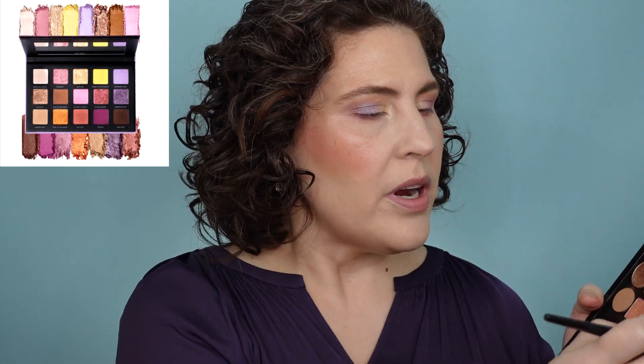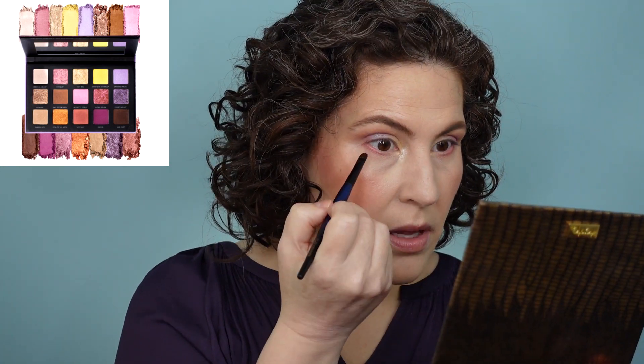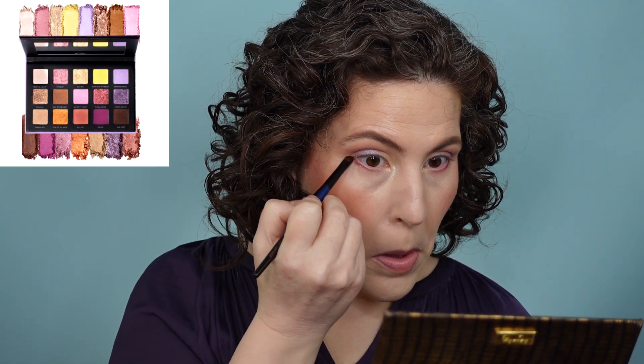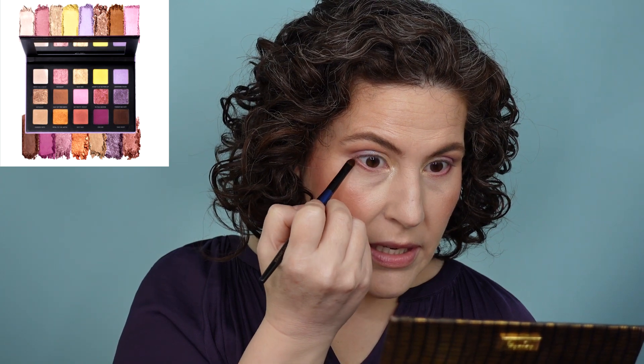I'm taking this darkest brown — another Sydney Grace shade called Keep Smiling — and using the smallest amount right on the outside corner. I want to get it where I want it and then knock the rest off and softly blend it into that peach-pink shade.